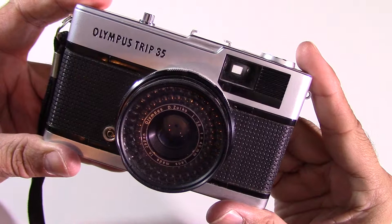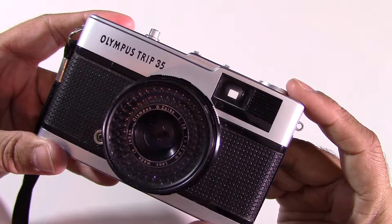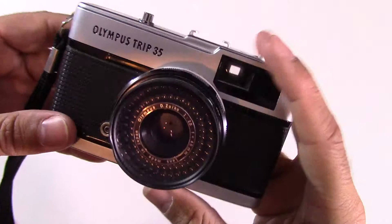This is the famous Olympus Trip 35, came out in 1967 and was discontinued in 1984. As you can probably guess by the title, it was designed to be a compact functional camera for holidays, and it was also featured in an advertising campaign with David Bailey. They sold over 10 million units. It's a point and shoot.